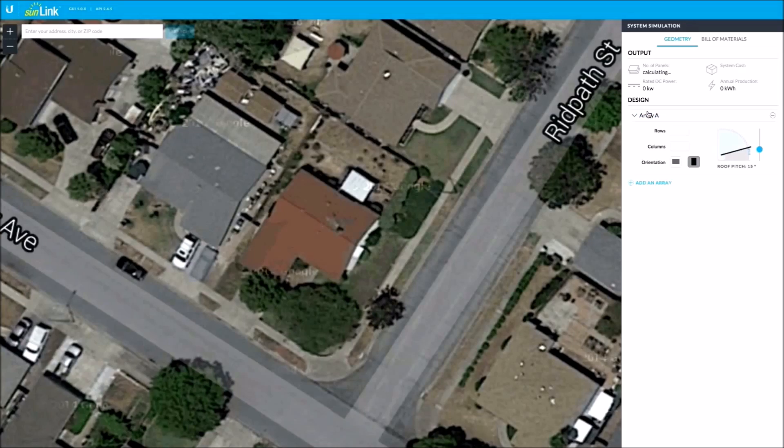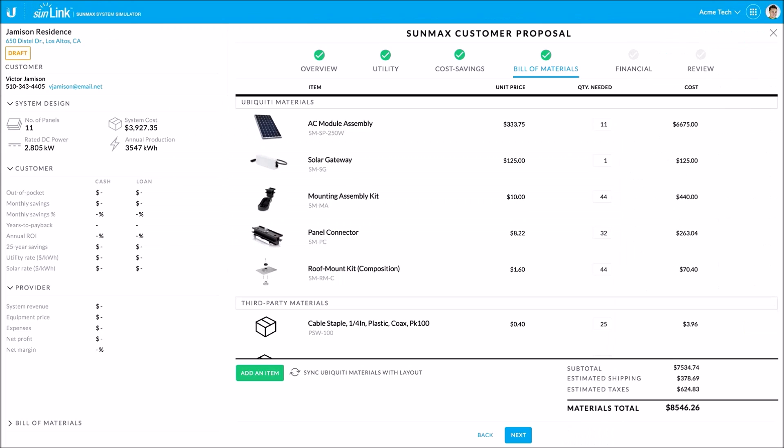We also have tools like SunLink to help you design, plan, and price solar systems for your pre-sale efforts.